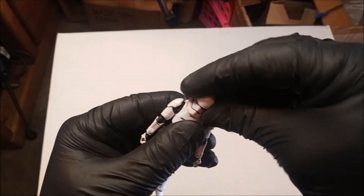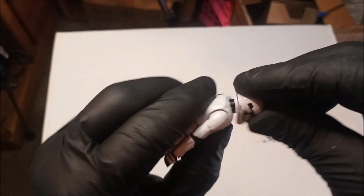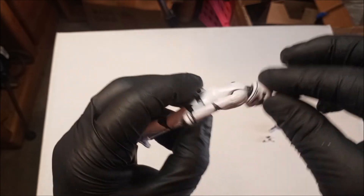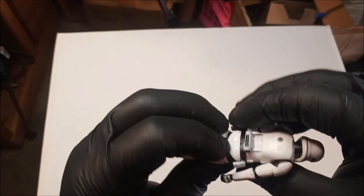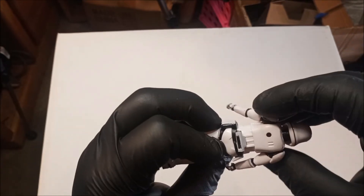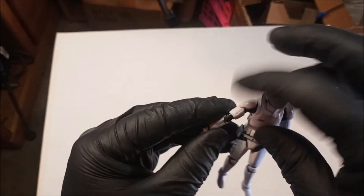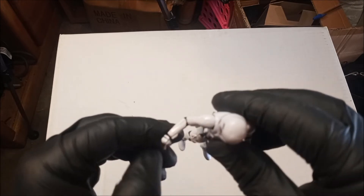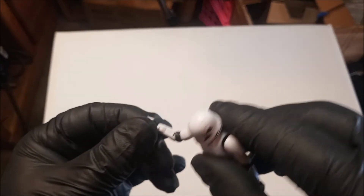Anyway, there's the figure. I like this scale — the articulation is pretty good for the scale. You got the head movement, you got the upper body joint which is rocking but kind of loose though. Then you got the arms that go up and around and all around. You go out a little bit — not much due to the pauldron. Then you got the single-jointed elbows. I'm trying to do this while looking at the figure and not at the screen. Hands turn.